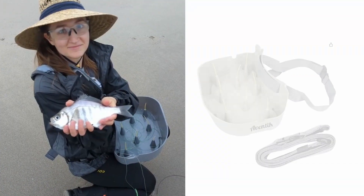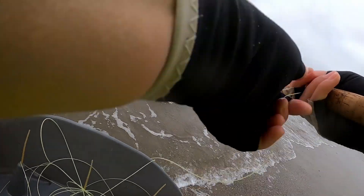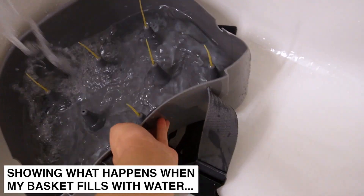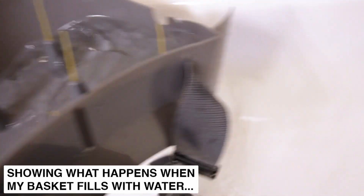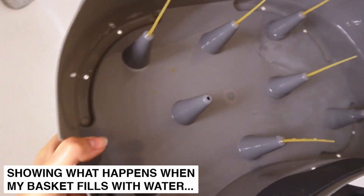An essential piece of gear that I take out with me is called a stripping basket. This prevents your line from getting swept by the waves and tangled around you. So lately the design of the stripping basket that I'm using has been really frustrating me. Often I go fishing in about knee deep water and a wave will hit me, fill my basket with water, and because the basket doesn't have enough drainage holes it becomes heavy and uncomfortable to use. And a heavy basket weighing you down and making it difficult to keep your balance is the last thing you need when contending with waves and strong currents.